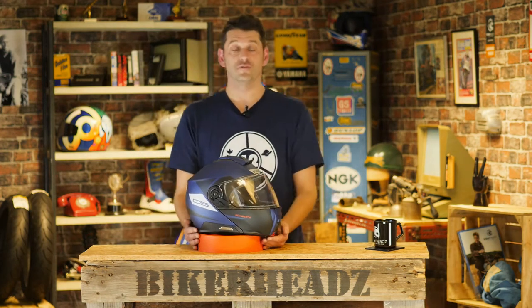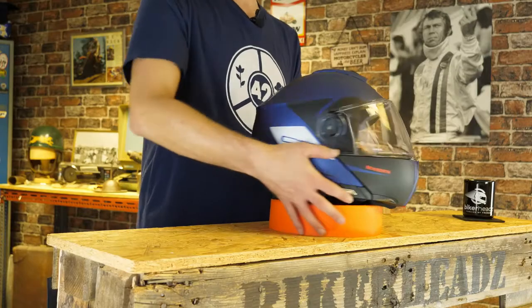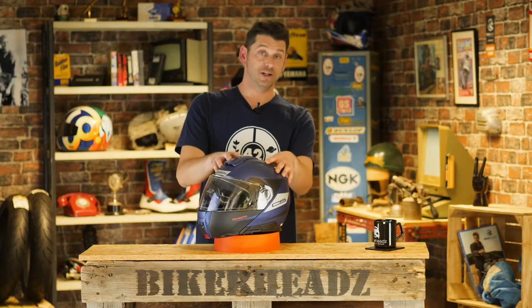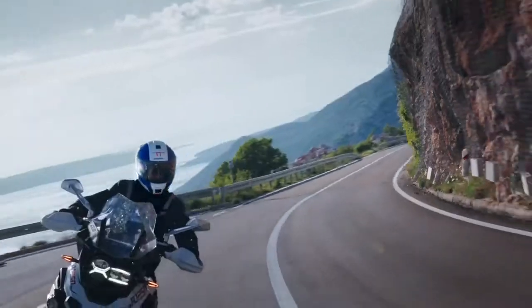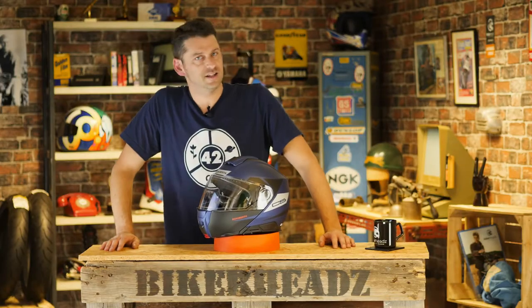Hello Flip Lid Helmet fans, this is the day you have all been waiting for, because here right in front of me, looking gorgeous, is a Flip Lid that I actually really quite like, and that is the brand new Schuberth C5. Let's get down and dirty.